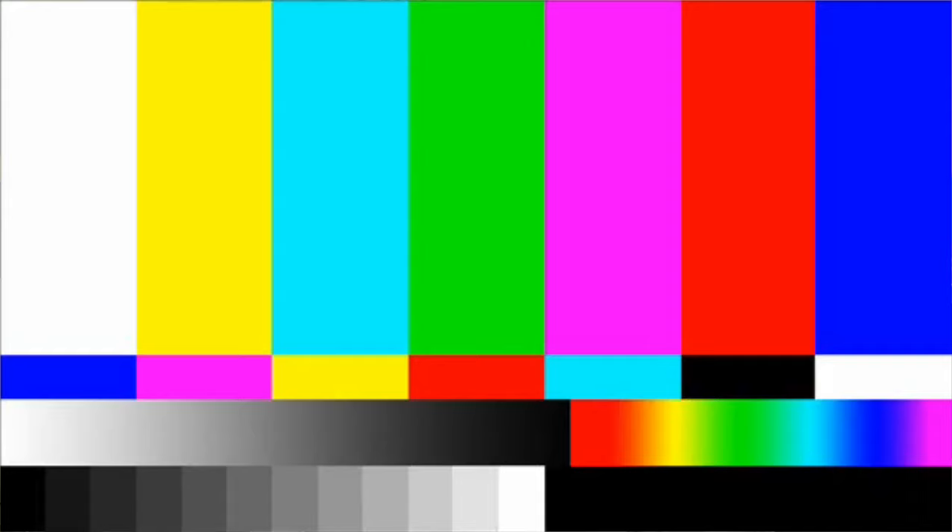For lips, sticking with the mauve theme: lining with NYX pencil in Nude Beige, then applying Essence Vibrant Shock Lip Paint in shade 01 Voyeur — a very nude shade that's perfect for spring. That's it for this video, I hope you guys enjoyed and I'll see you in my next one!